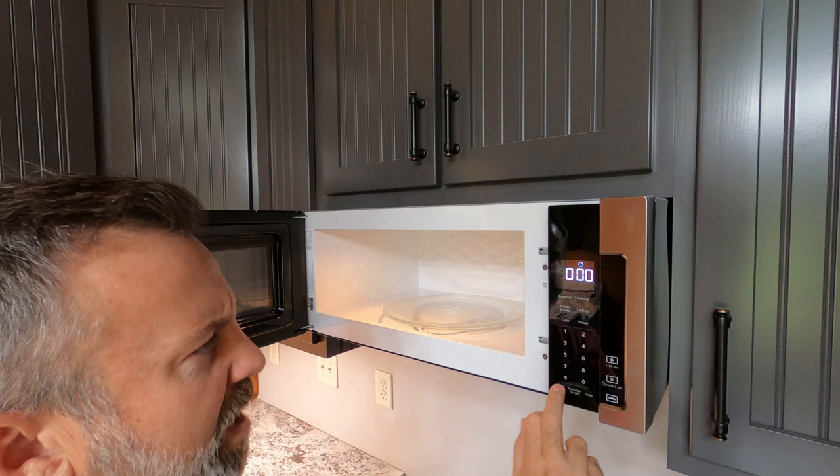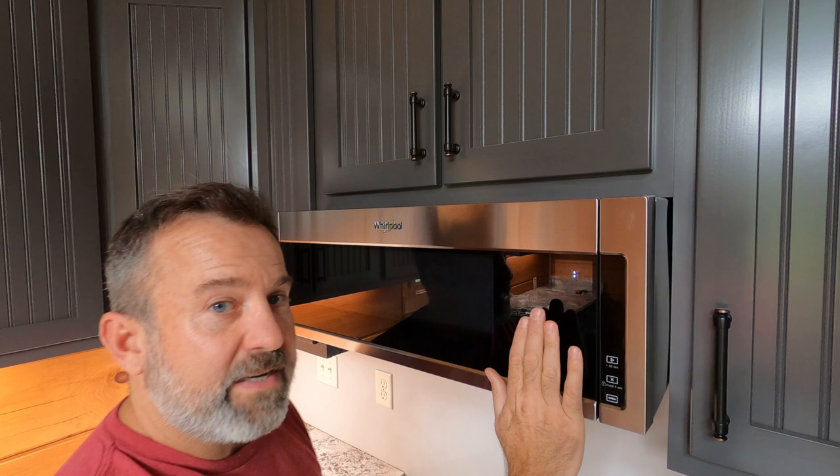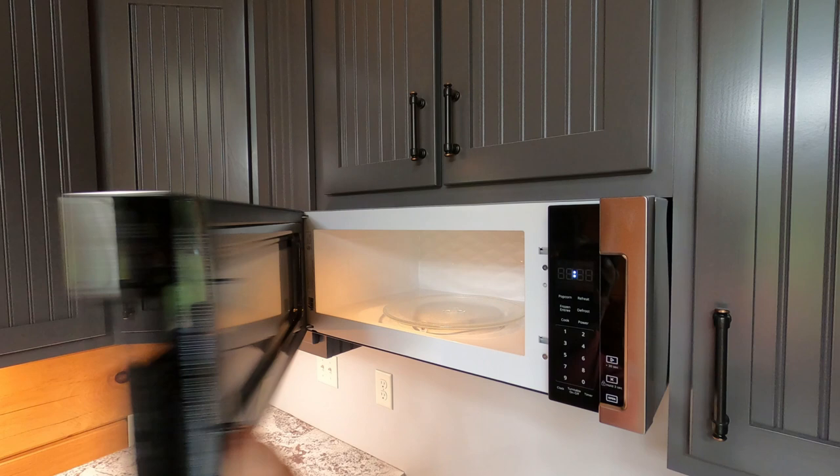We set the clock. Get everything set up — defrost, popcorn, reheat, frozen entree, all those good things. Close it up and look at that. The buttons are hidden behind the door so you don't get all the fingerprints. You open it up to set everything, then close it again — all that's hidden, beautiful. And if you need to add 30 more seconds to your cooking, you can do that easily.